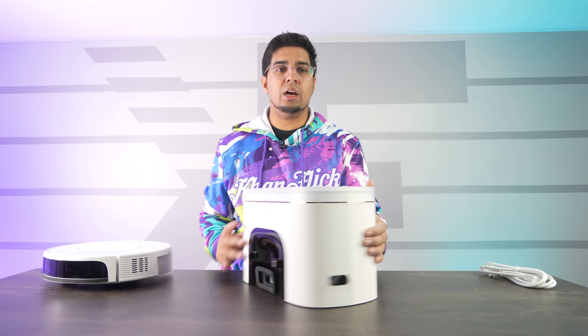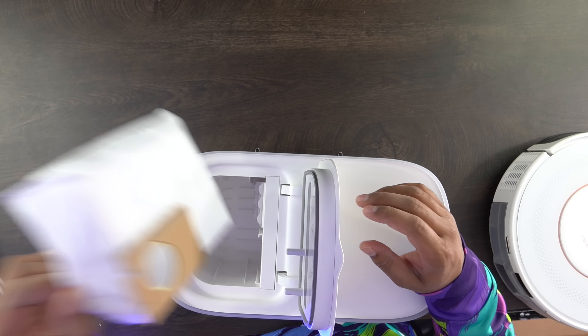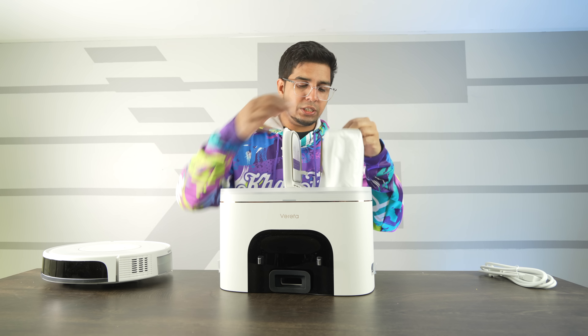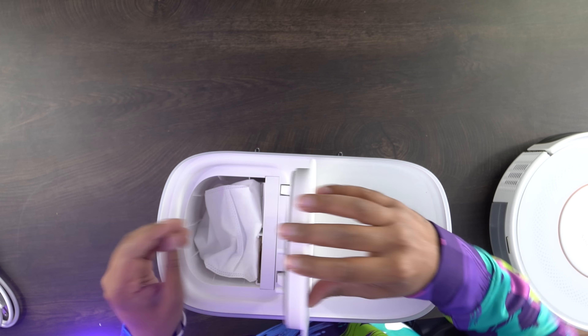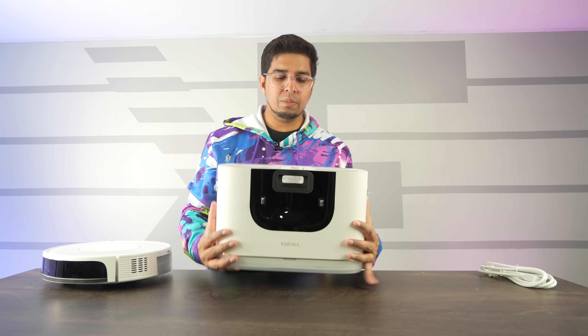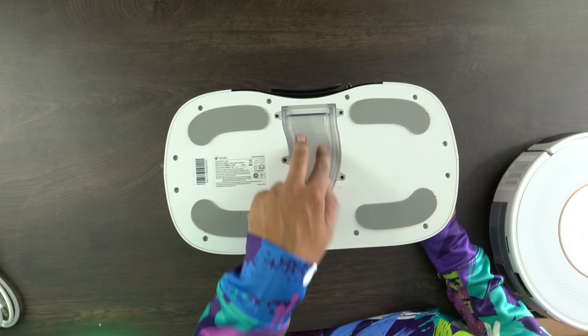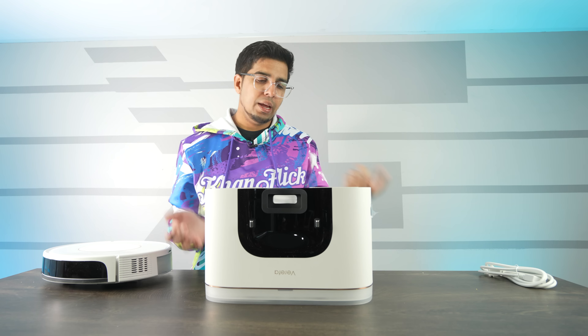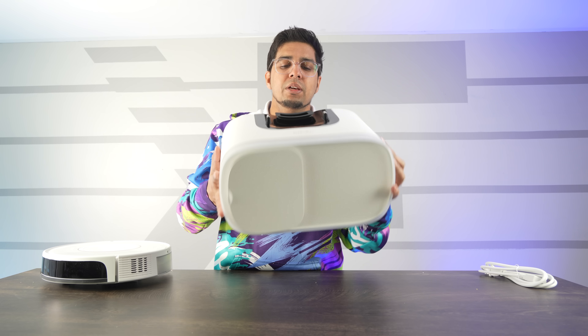In terms of the station itself, there's a little lid — pop it open and you can see the bag inside. It slides in with the hole on the inside and closes up. On the bottom you can see how it suctions, so once the vacuum attaches, the dirt goes through a little tube into the bag. Pretty simple and self-explanatory. With that said, let's go ahead and set this thing up and try it out.